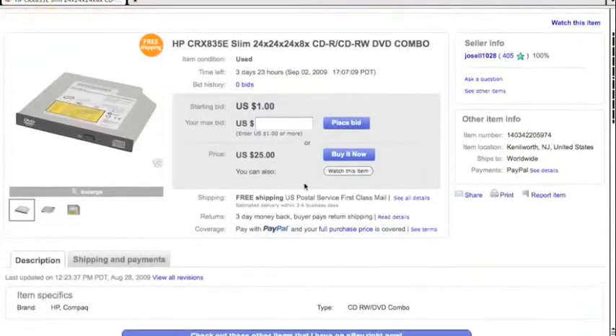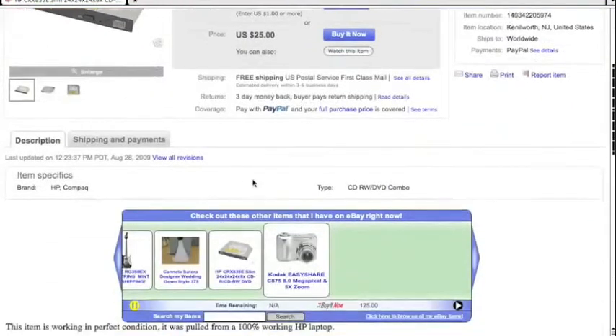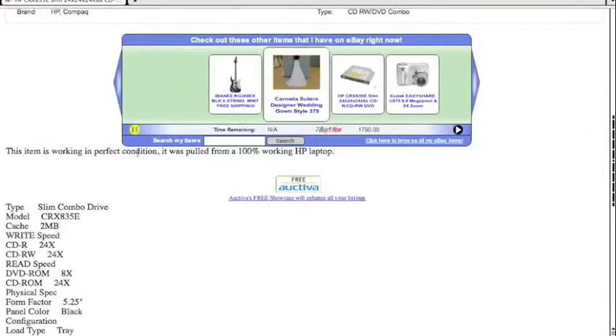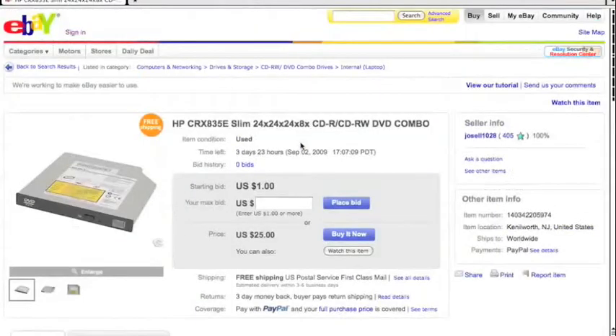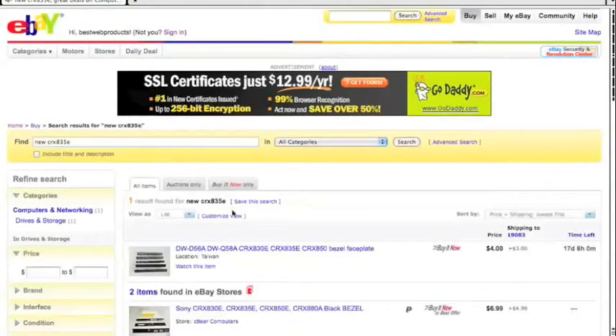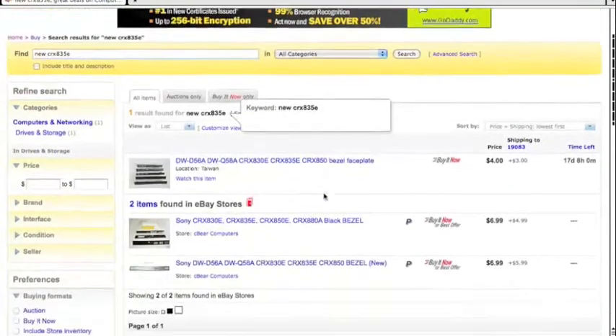You want somebody who has sold thousands if you really want to be safe. Let's try the first one in the list — they're from New Jersey and they've sold 405 items, which is a little bit better. It's $25 just for the price. The item description says it's in working, perfect condition and was pulled from a 100% working HP laptop, so that's fine. The item condition is used. Now if we really wanted to narrow the search and find a new one, let's type the word 'new' in there.